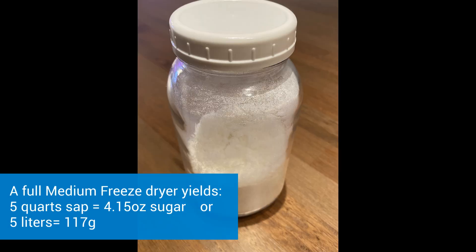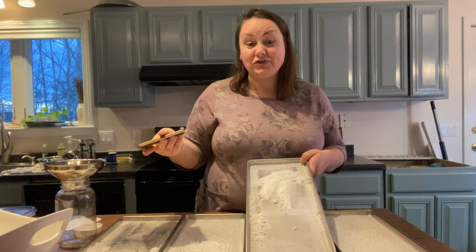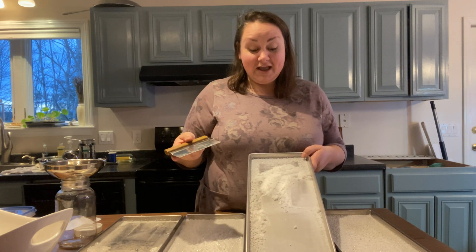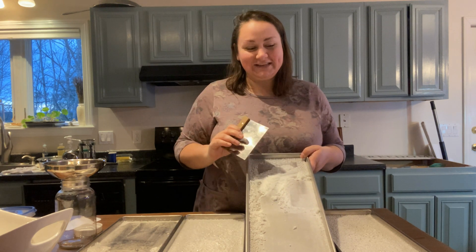In subsequent batches, we filled our machine all the way with five quarts of liquid sap, and it yielded 4.15 ounces — that's about five liters and 117 grams of sugar. Give it a try and let us know how it goes in the comments. I can't tell you how thrilled I am about this. Thanks for watching — see you later.